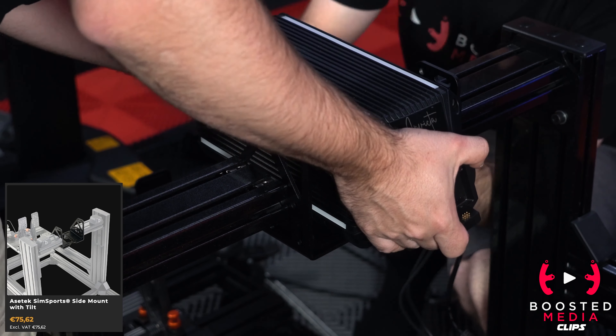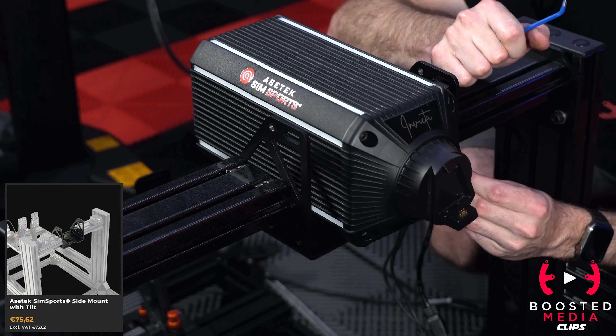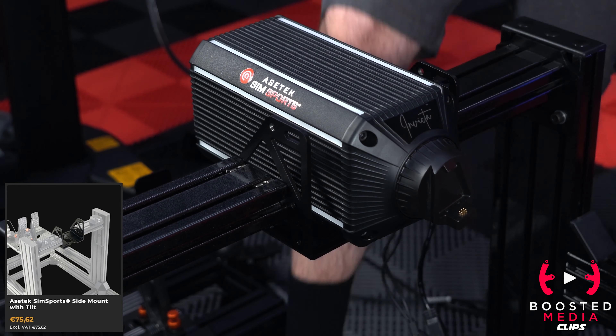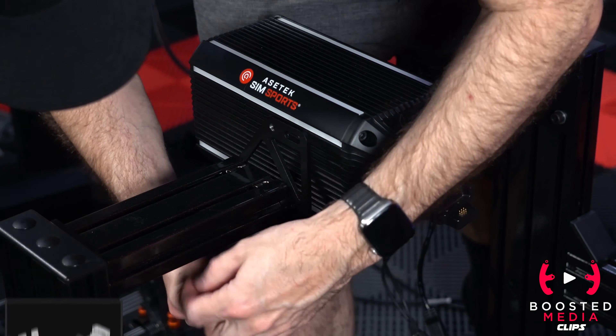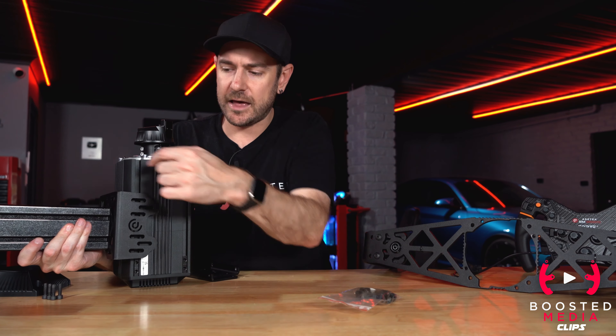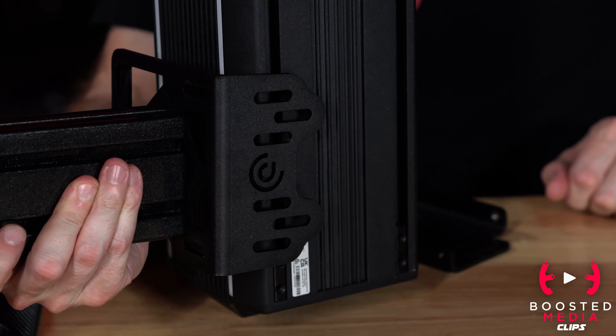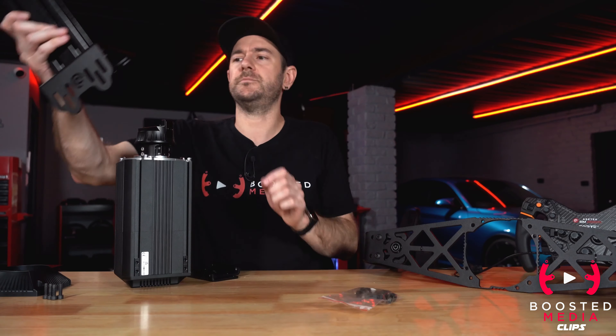You also have the option of the tiltable side mount, which works very similarly to the tiltable bottom mount. Instead of the bottom brackets bolting to something underneath, they actually sit on either side. One sits on this side bolting in from the side, and the other sits on this side too — sandwiching the wheelbase in between the two uprights on your sim rig.